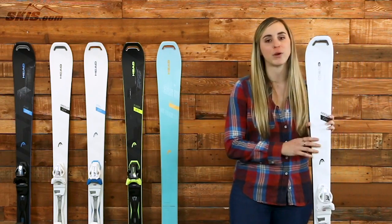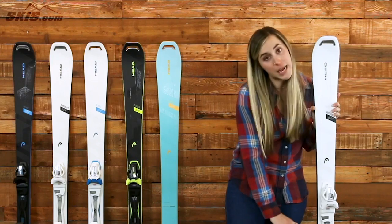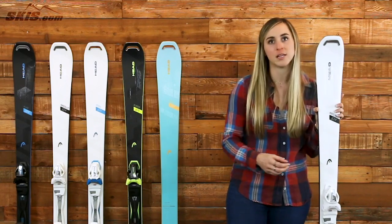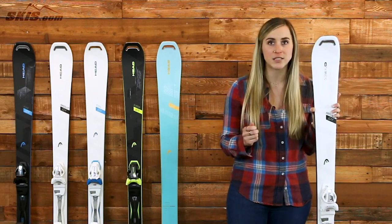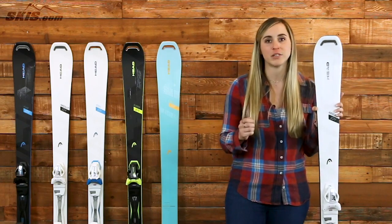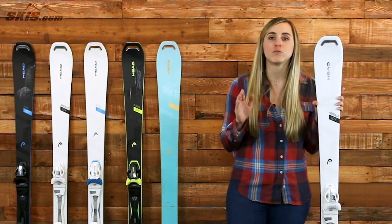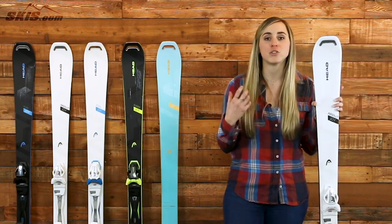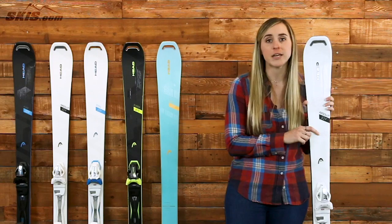Next, let's take a look at the Head Absolute Joy. This ski is still going to have that graphene construction. However, this time it's going to be in a power sidewall instead of throughout the ski, making it a little easier to maneuver and a little more lightweight in the base. It still has that ERA 3.0 technology, keeping it very stable even at some higher speeds, but it's going to have a super lightweight composite core construction, giving it added flexibility and more forgiveness when you're learning how to ski. At 79mm underfoot, it's going to be a true frontside ski, really good for an athletic beginner to intermediate skier. If you're looking to learn and really improve on a skill set, this is going to get you to that upper level of an intermediate very, very quickly.